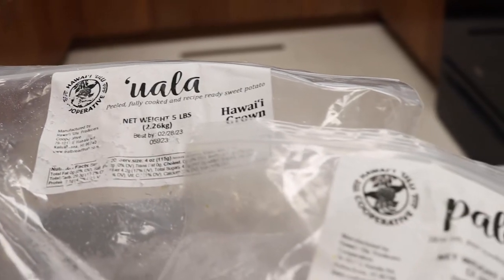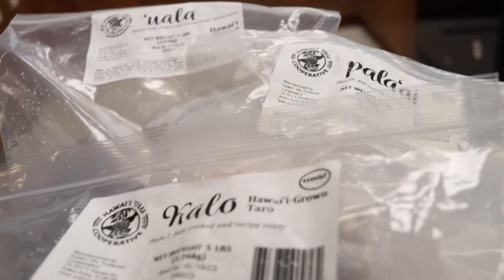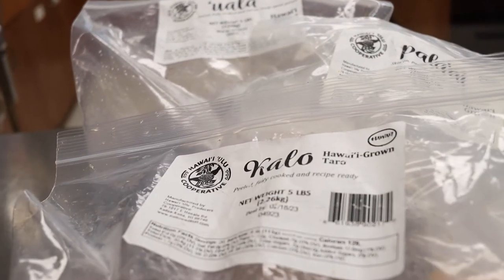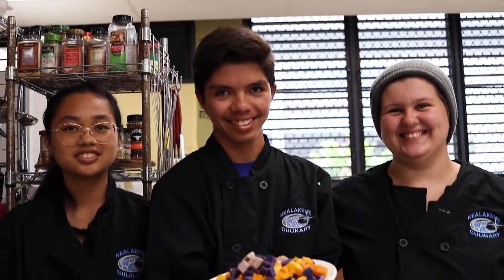We added purple sweet potato, pumpkin, and taro — the starches given to us by Ulu Koa. Our dish has a little Asian flair, which is Thai, a little bit of Hawaii, and a little bit of Filipina.